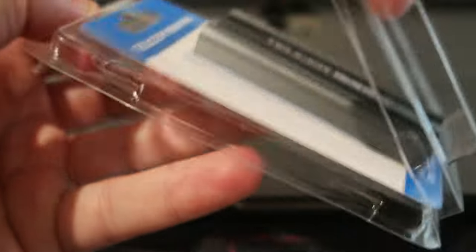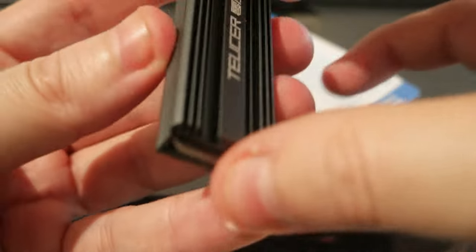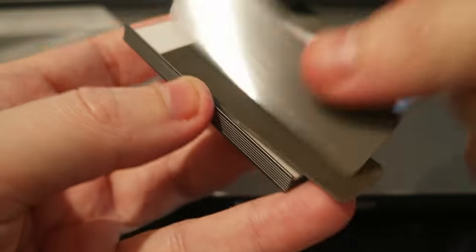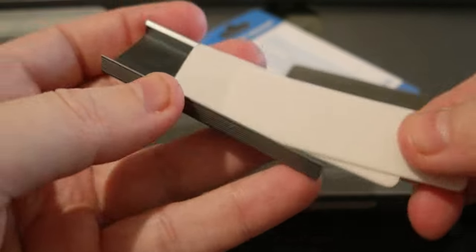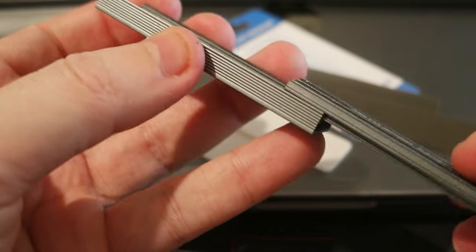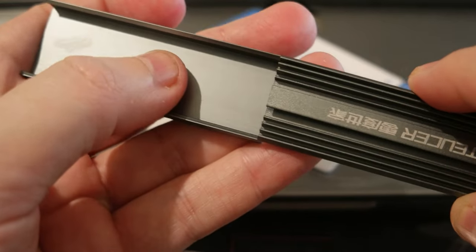I'm going to be using this one for the NAS. It's very simple — it slides out the top. It has some thermal pads already included that you can choose from, and there are another two. It's super simple. You slide it in, and when you put the thermal pads on, it just stays on it.